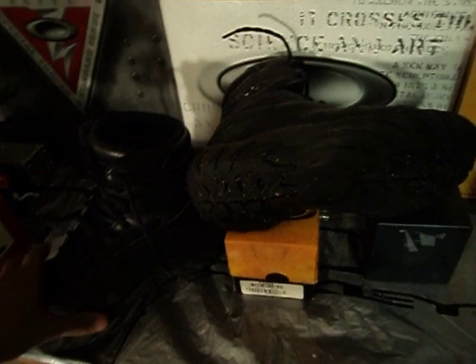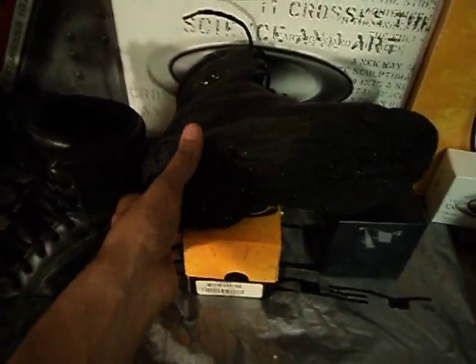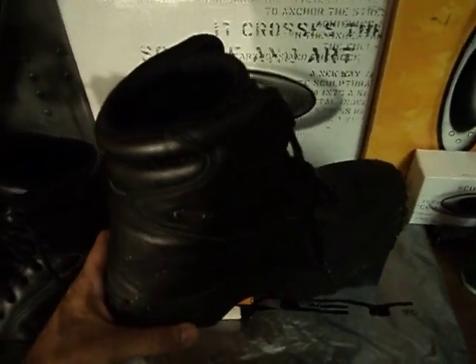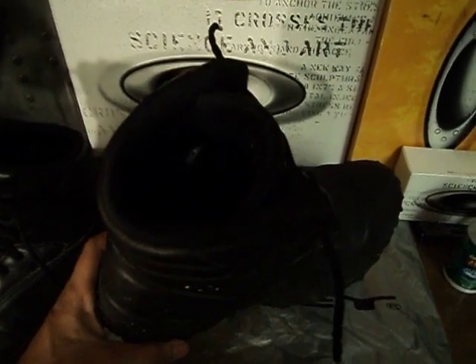Very good tread. I don't have the best circulation in my feet so my feet usually get cold, but other people have said that these boots are pretty good at keeping your feet warm. They're great in the summertime too — my feet were ventilated pretty well.